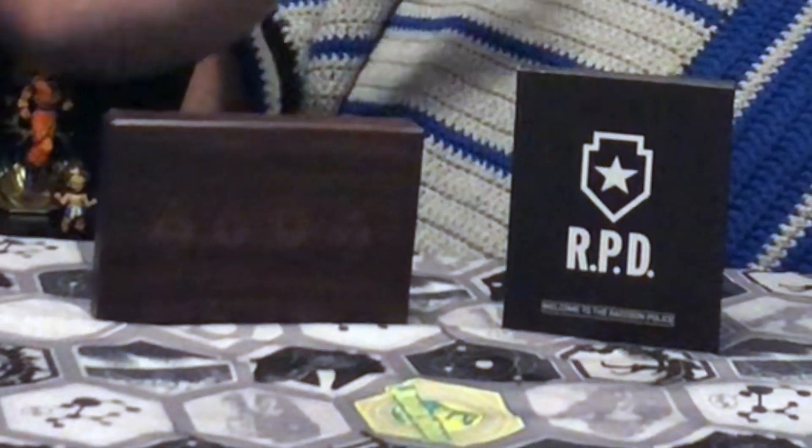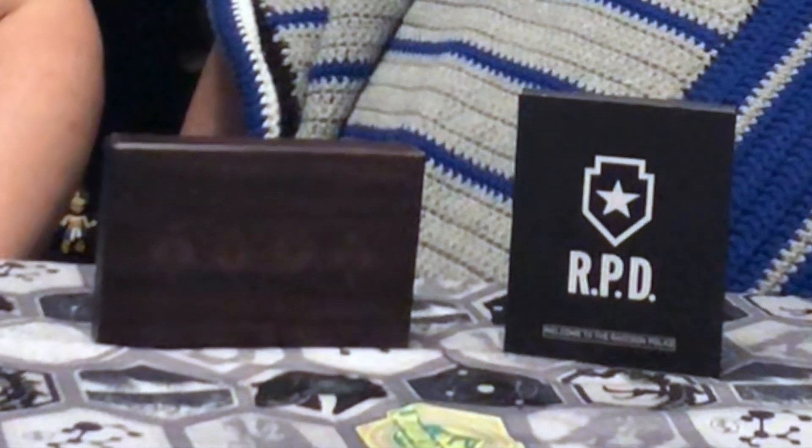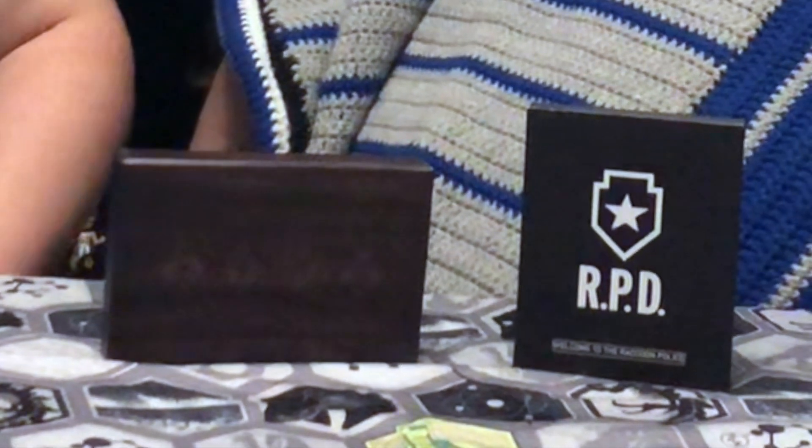One of them is from the EU Collector's Edition, and one is just a collector's item released, I believe, by GameStop. I'm not quite sure because I picked it up off of eBay when I saw it, but definitely some cool collector's items that we're going to show you.